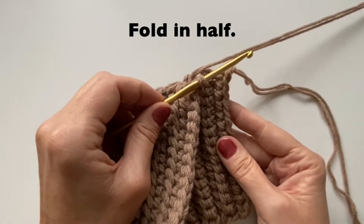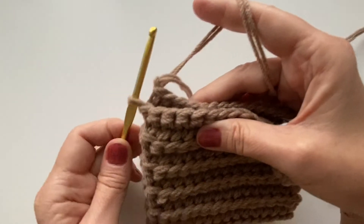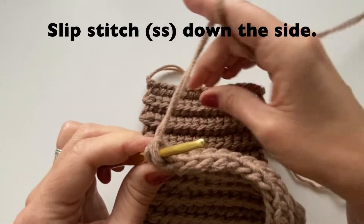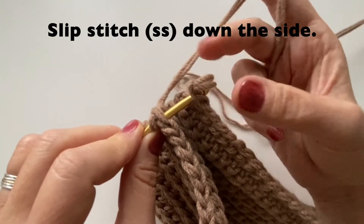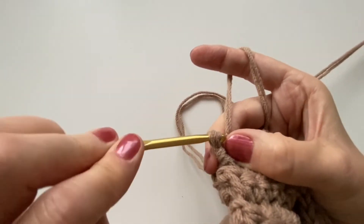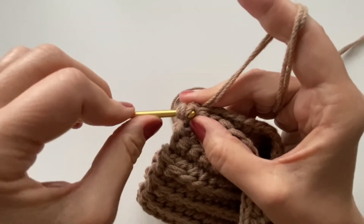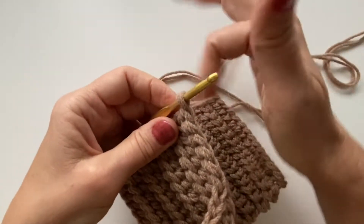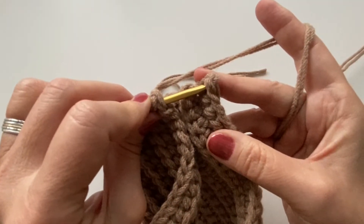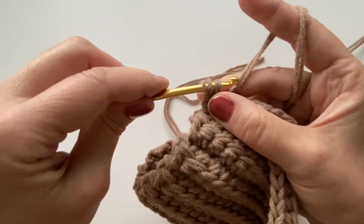We can then fold this in half. We are going to do slip stitches down the side. Starting on this first side, we're going to go into that first stitch and then on the other end going into the first stitch as well, and then we will do a slip stitch. Make sure you're pulling both yarns through. The first one sometimes is a little tricky — so going into the first one and then across to the other side and pulling it through both.